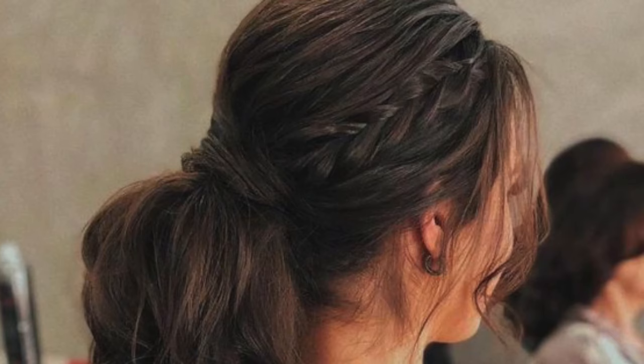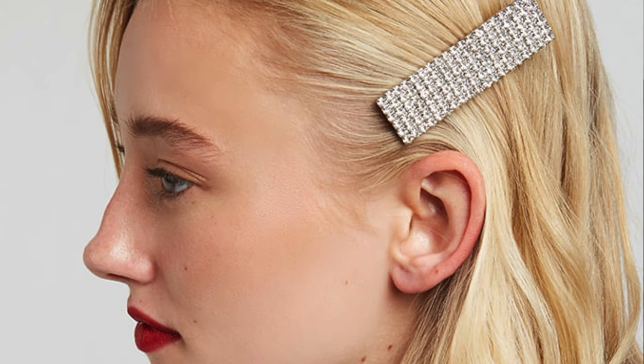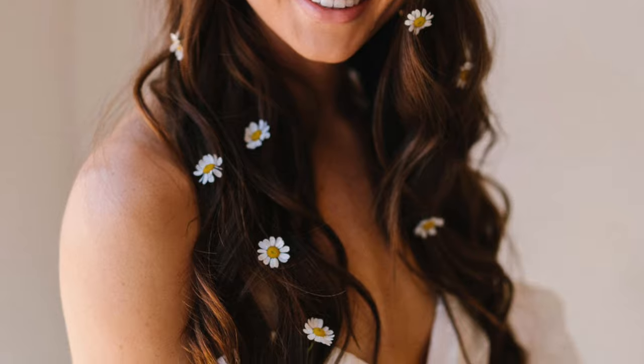Go for a fuss-free hairstyle. Do not go for those gigantic buns that brides do — that honestly doesn't even look good on them. Keep your hair fuss-free. You can keep it open, slick it at the back, or tie a ponytail. You can even go for a bun but nothing too overwhelming or too wedding-y. Feel free to use interesting accessories like hair vines, hair clips, or fake flowers if your look demands one. Just keep it simple yet stylish.